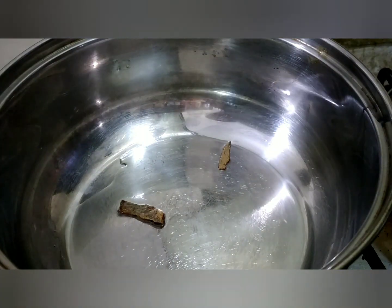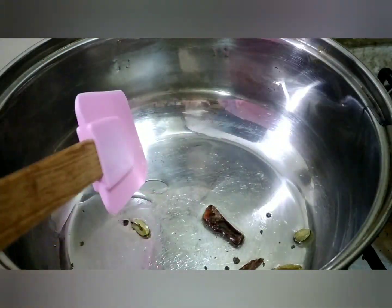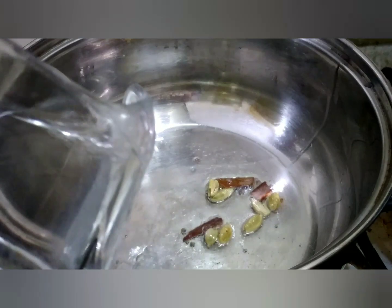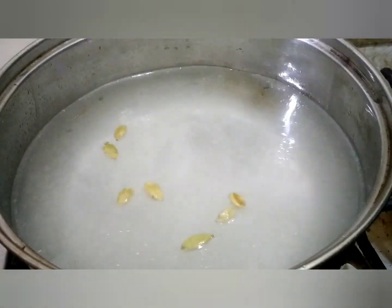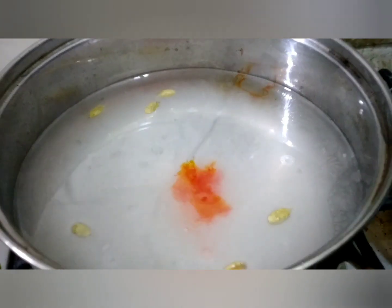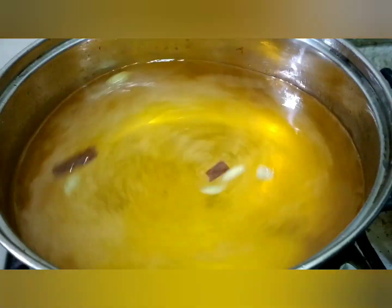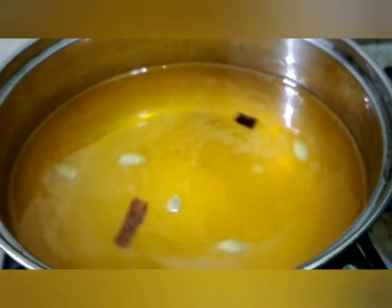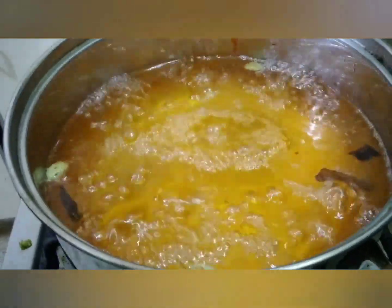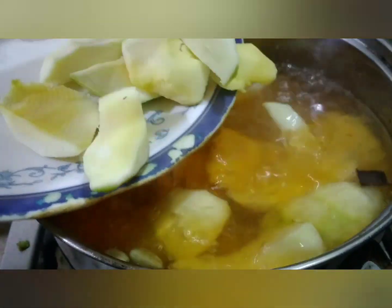We put everything in the pan with warm oil. We will add three glasses of water, as this is a soup. With the water, we will add a drop of yellow color — we want a very good golden color, not dark. I will add half a cup of sugar; you can adjust the sugar according to your taste. Now our water is boiled and the sugar is dissolved.